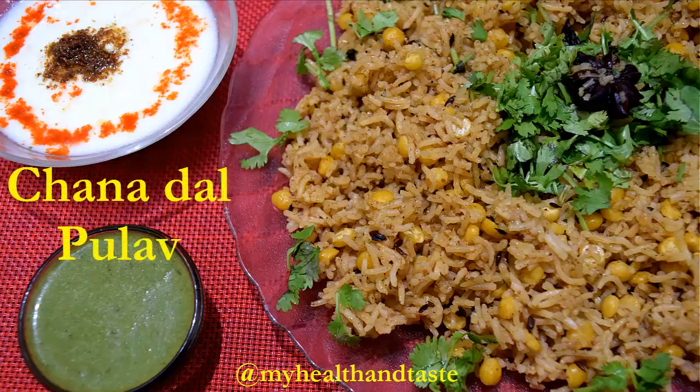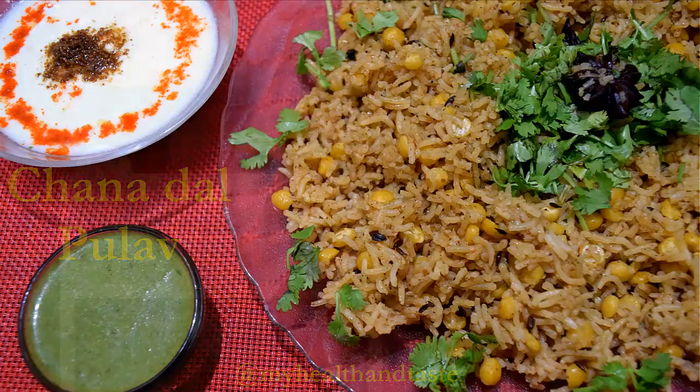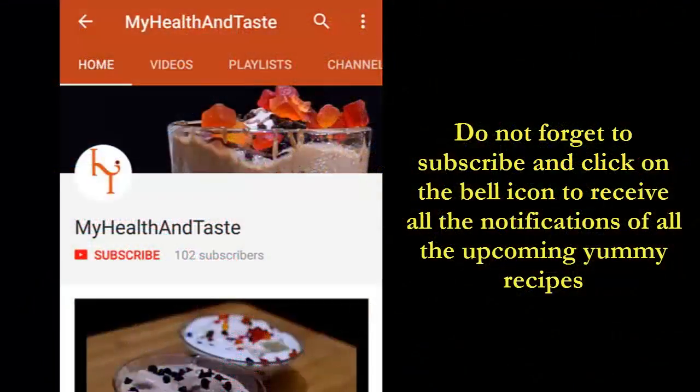Jai Shri Krishna friends, welcome to My Health and Taste. Today we are going to make a very easy, simple, and delicious recipe which is a no onion no garlic recipe — that is our chana dal pulao. It can be prepared easily with the ingredients available at home. I hope you like it.